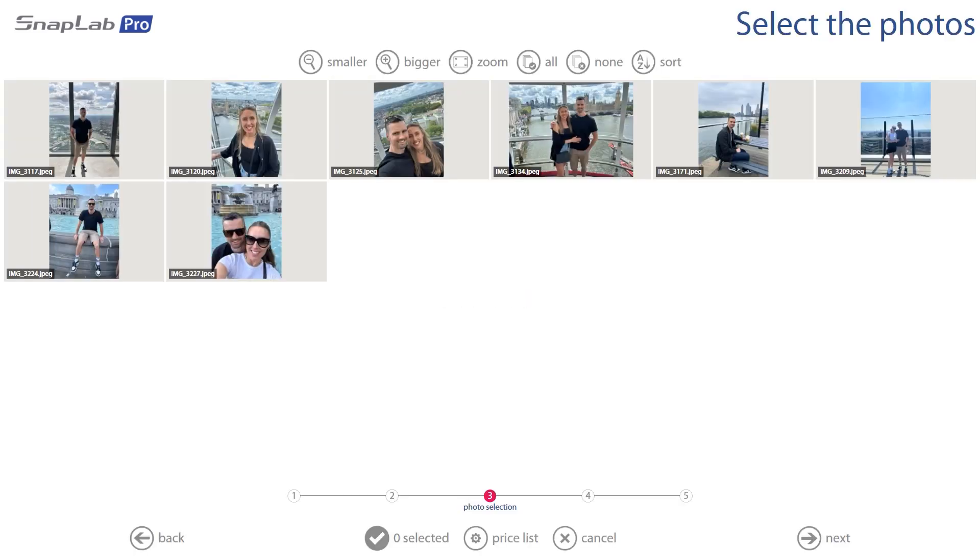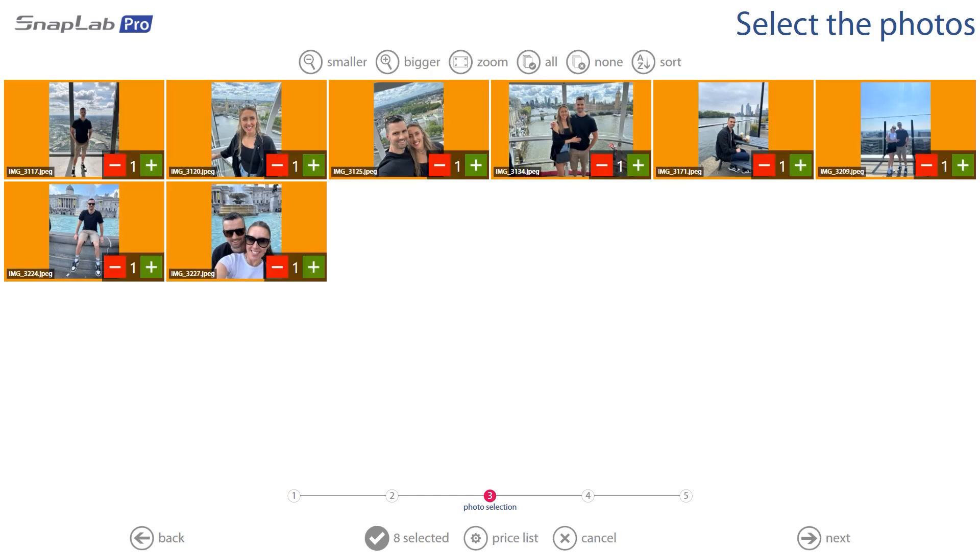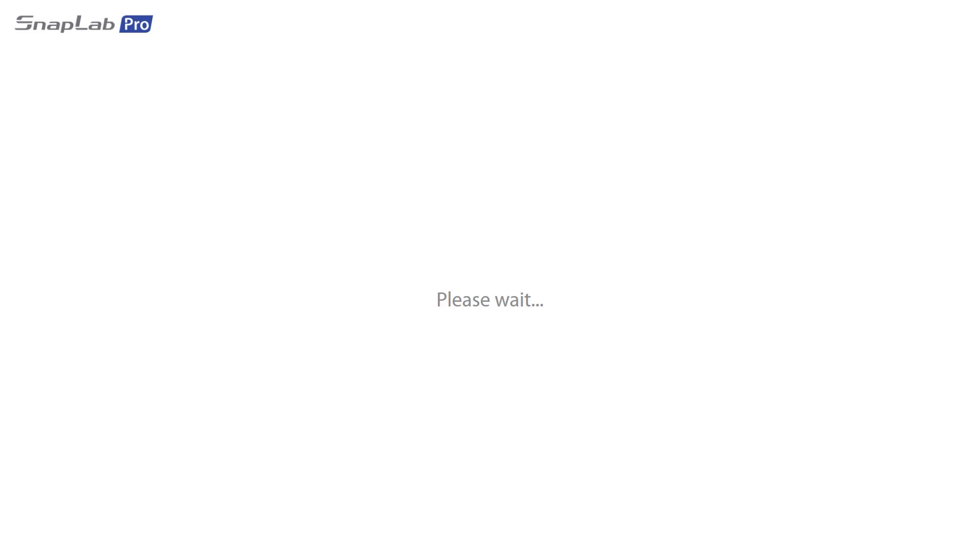From here you'll have a screen where you select the photos you want to go ahead with. If you've accidentally added too many or decide against one, you can remove it from here. We're going to hit All at the top of the screen because we're happy with the selection, then hit Next.